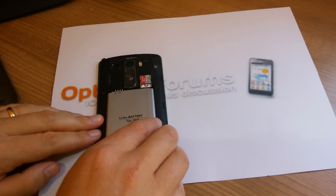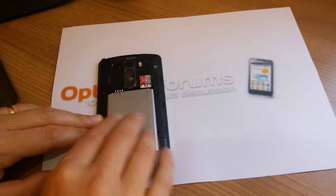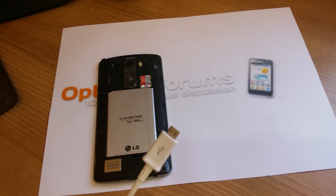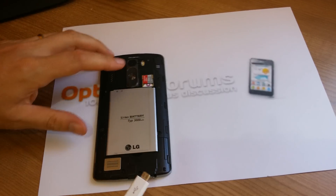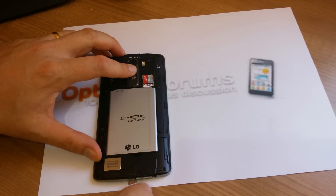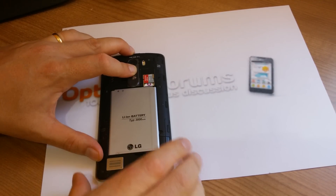So if you haven't already, remove the battery from your G3. Get the USB cable ready. Hold the power up button and plug in the USB cable. This will launch the download mode.